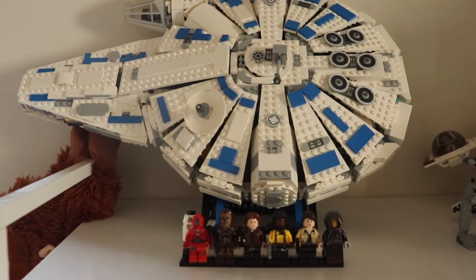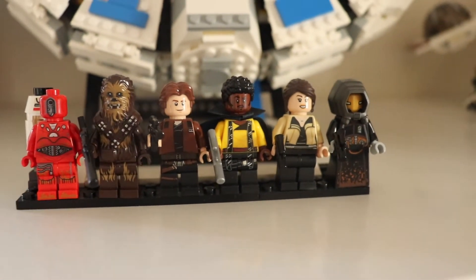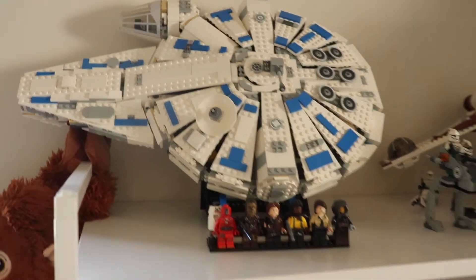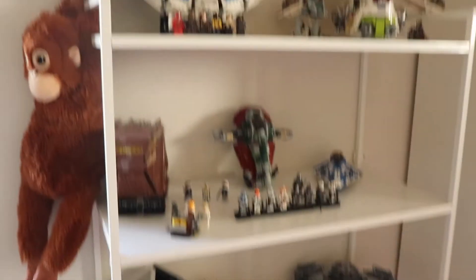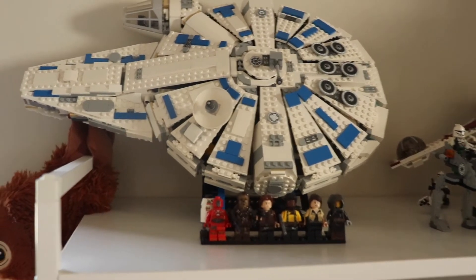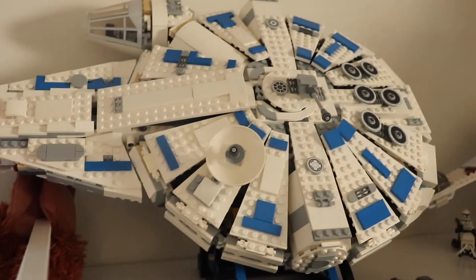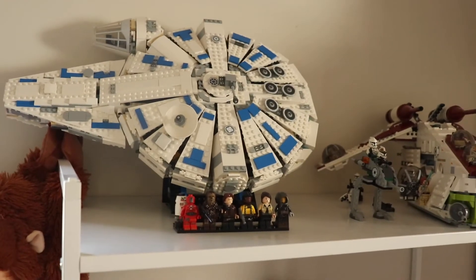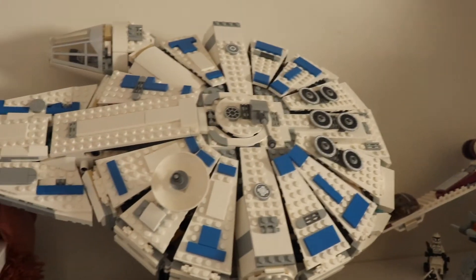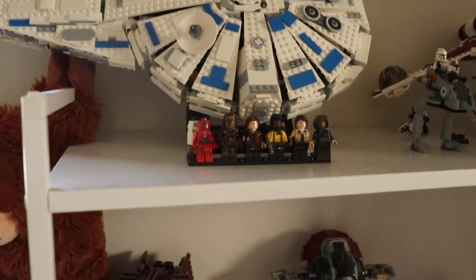I'm going to start with the Millennium Falcon, the Kessel Run version, with the minifigures in front — the one of Lando Calrissian that is really amazing, with the cape and the blaster in silver color. This Millennium Falcon is pretty big, and I put it on a display stand so it doesn't move. In this position it looks really good because it's white and blue, which is a change from the classic gray color.